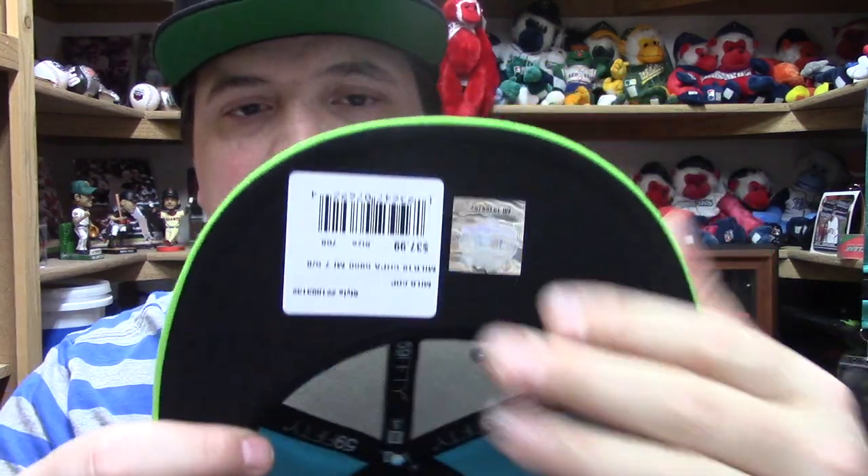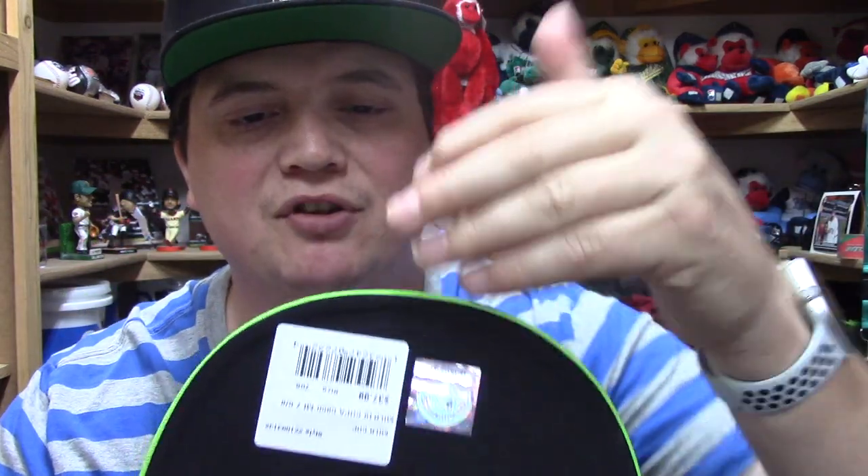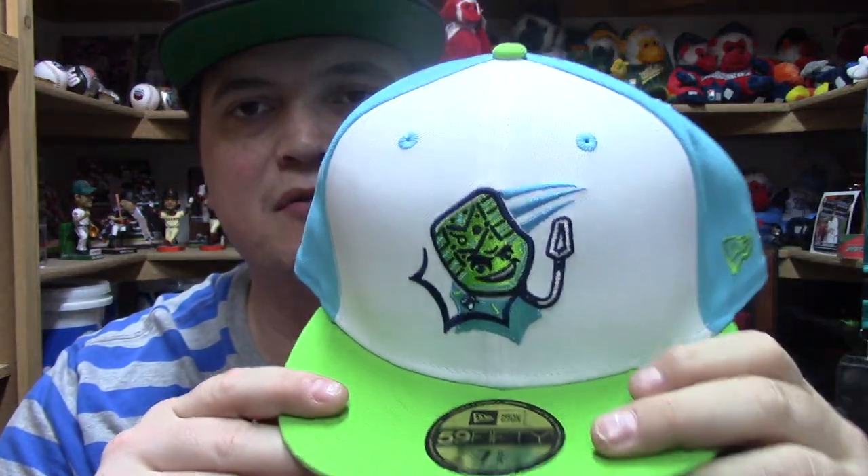Just kidding guys, come on, loosen up, have some fun. Made out of 100% polyester. The only thing I want to critique is I really would have liked them to continue the lime green underneath the bill — I think it would look a lot better to have it all one color instead of lime green and black. You guys let me know what you think.